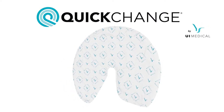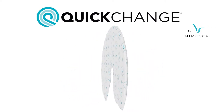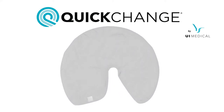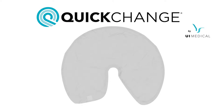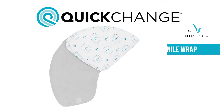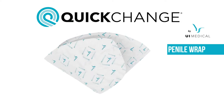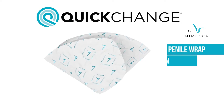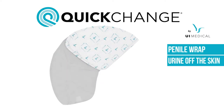The quick change wrap is a new type of incontinence device taking the absorbing and disposable aspects of an adult brief and merging it with the discrete, localized nature of a catheter. The end result is known as a penile wrap. Wraps fold around a male patient's penis and collect urine as soon as it is voided, keeping the urine contained and off the skin.